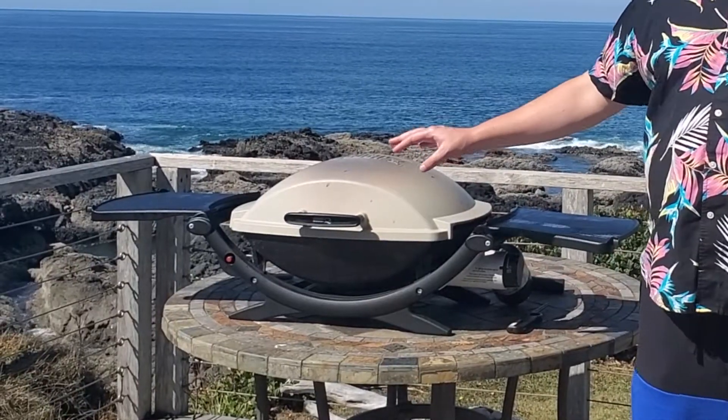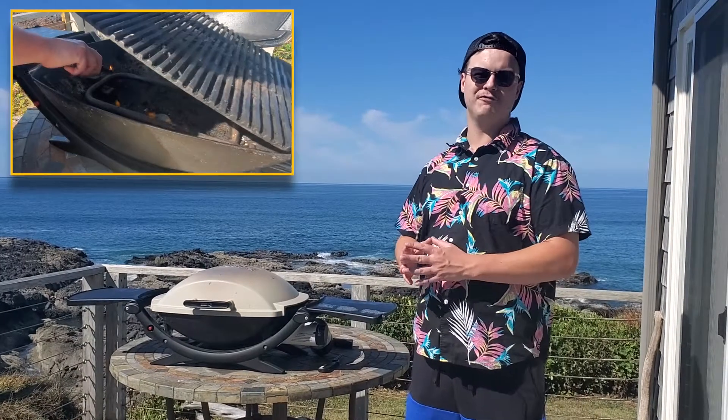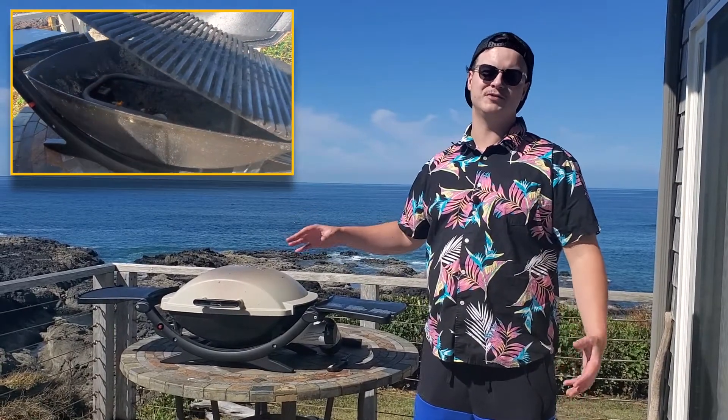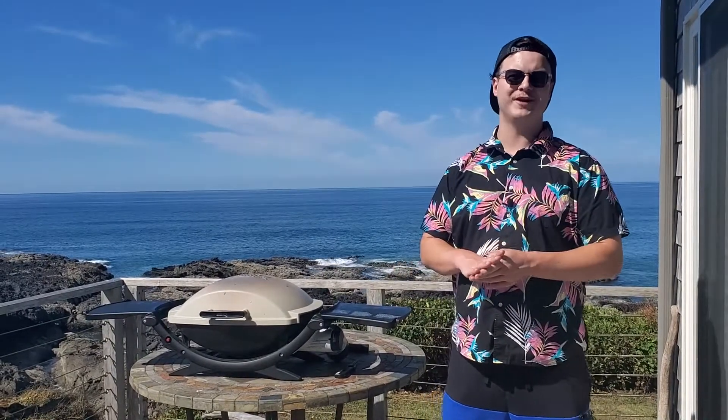The cast aluminum body of this grill is awesome — it retains a lot of heat. The flame itself is a little underwhelming, but with the cast aluminum body it retains that heat and actually gets pretty hot after a few minutes. We were able to sear some burgers and cook some wings. Overall, great experience.